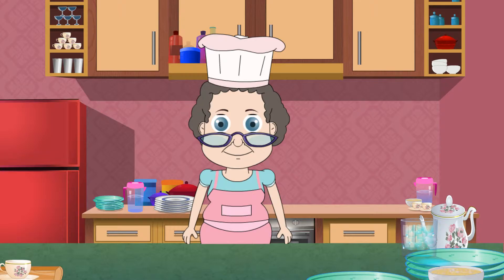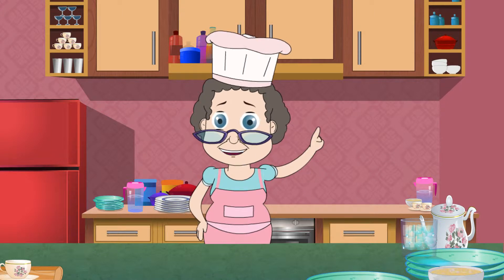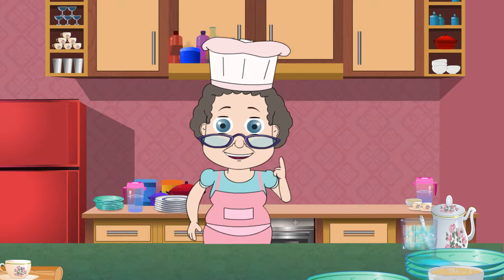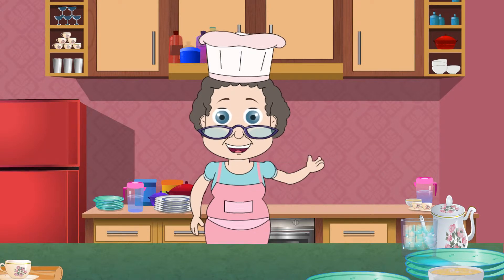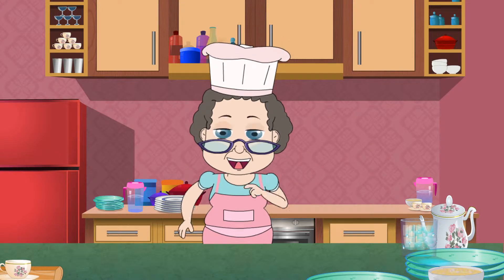Welcome to Granny's Kitchen. Today I'm in a mood to make something totally delectable and after a lot of thinking, I have managed to decide on my main dish. It's going to be Pork Chops with a beautiful golden mushroom sauce. I am already salivating. Let's take a look at the ingredients.